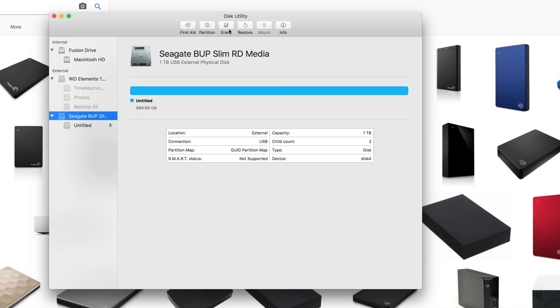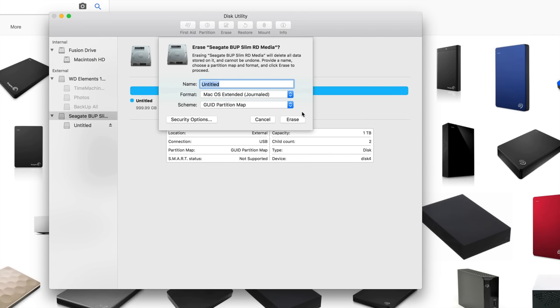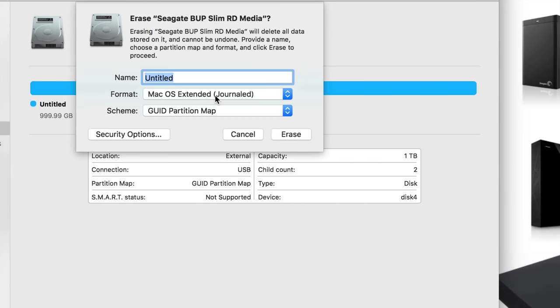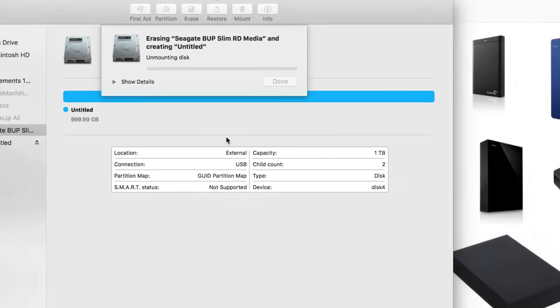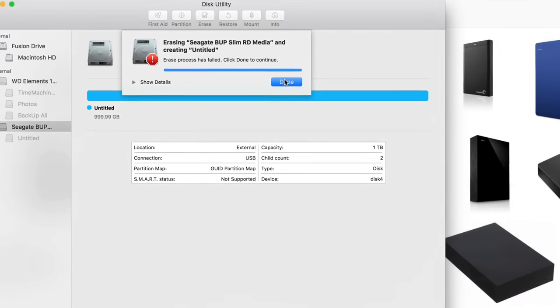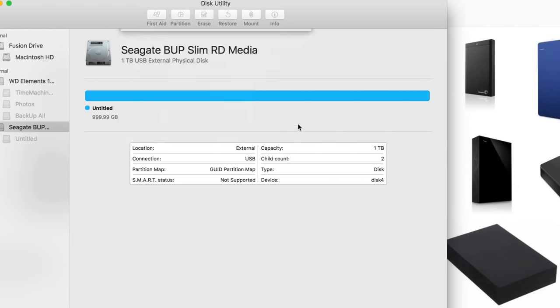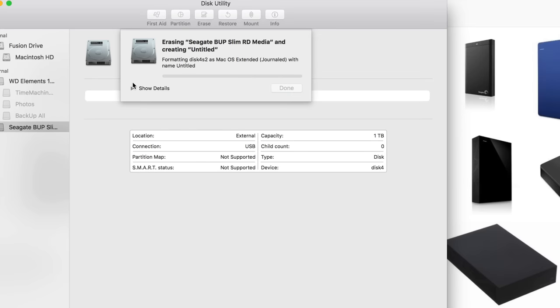Click Erase again — I'm going to show you how to set this up. First we have to format it for Mac, but that doesn't mean it'll only work for Mac — we're going to make it work for PC as well. Click Erase, pick the same settings if you get an error, and it'll work.